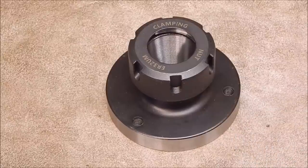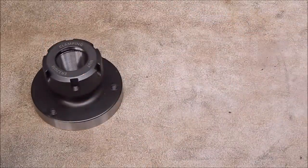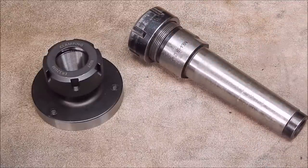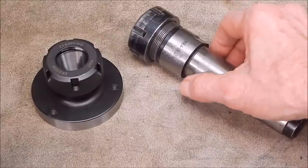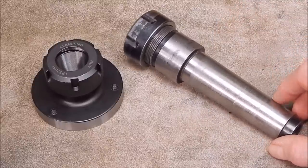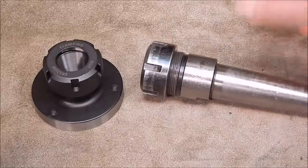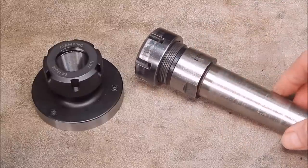If you ask the question — why would you go for this type of collet chuck when most people use a morse taper type? The answer is pretty obvious. That morse taper collet chuck is designed to go into the spindle using a big bolt to pull it up tight, and it takes up the whole area of the spindle so you can't feed through it.